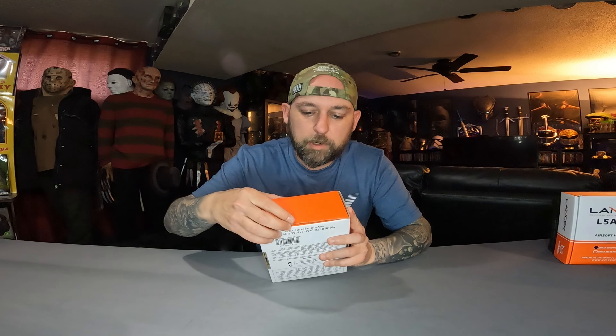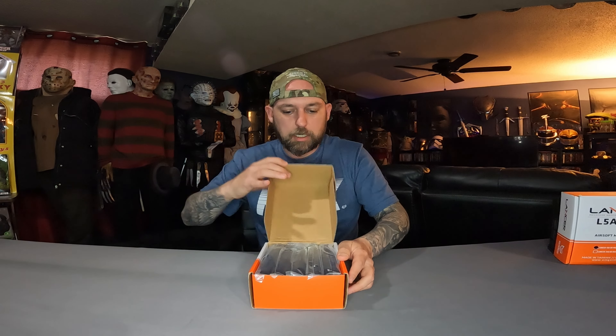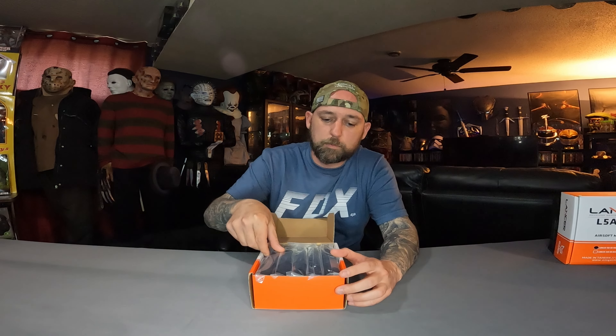Let's go ahead and open up the package. Each magazine is individually wrapped in its own plastic.